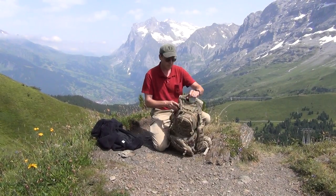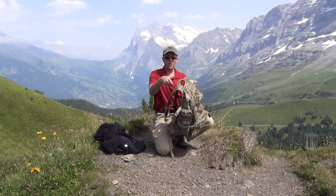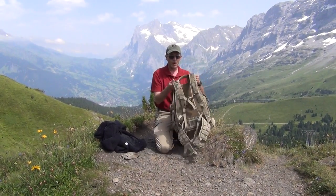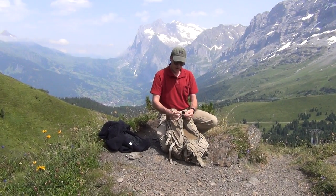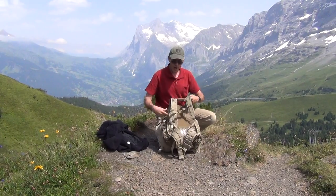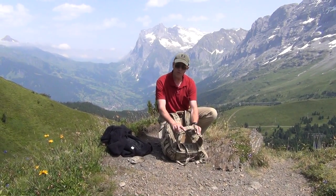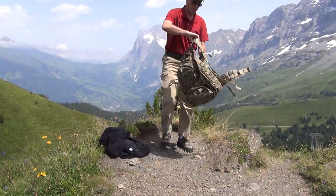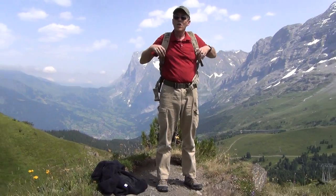There's a small pocket up here, great for keeping glasses, cell phones, and a camera. Two carrying straps on either side and one on the top — very comfortable, wide straps for your shoulders. Click that in for a nice harness, and you've got a detachable belt full of MOLLE gear. Great for hiking, great for airsoft, and great for tackling the Eiger.